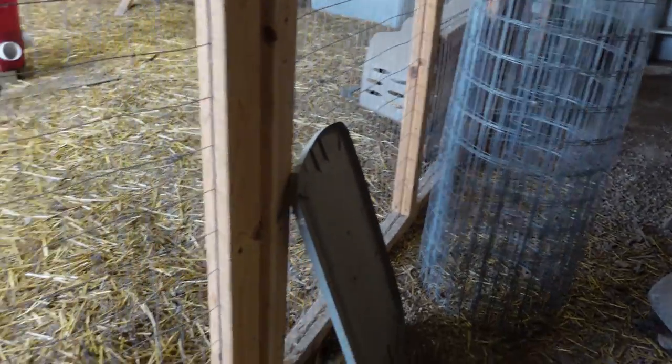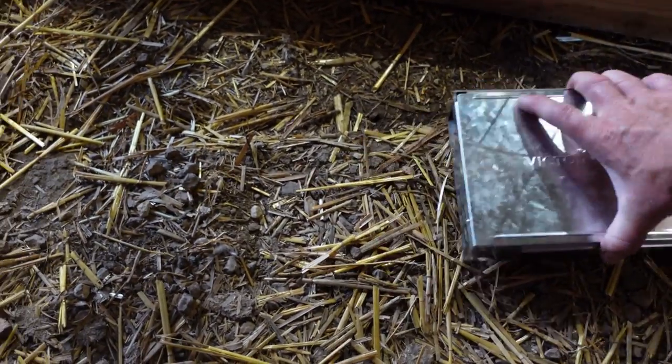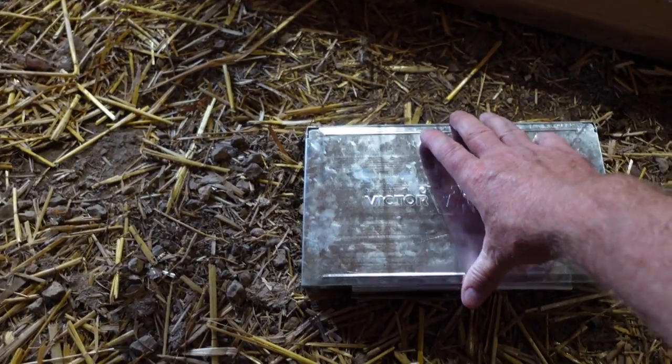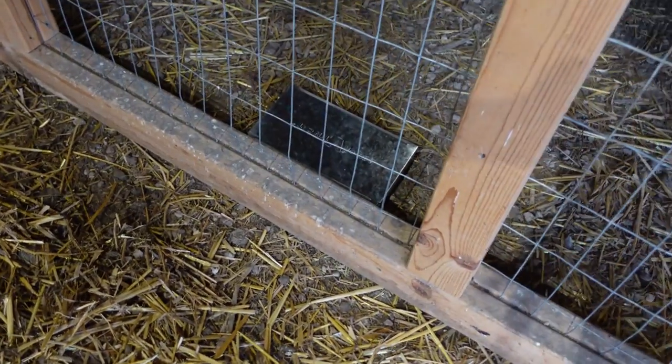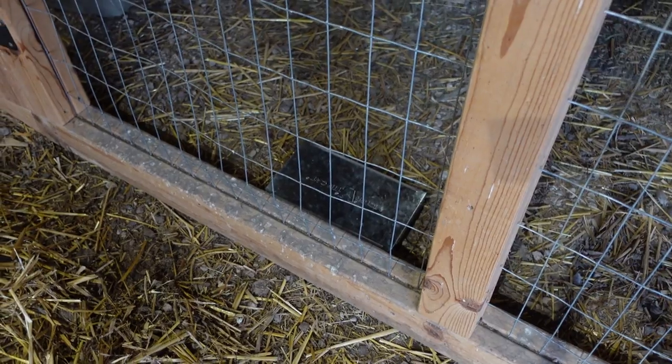I've got a fence that divides an area here where I keep fencing and supplies, so the hens can't get back here. I'm just putting the trap right there, nestling it in nice along the wall where the door is going to shut. There's my trap for the night — the mice will be running around there in no time.